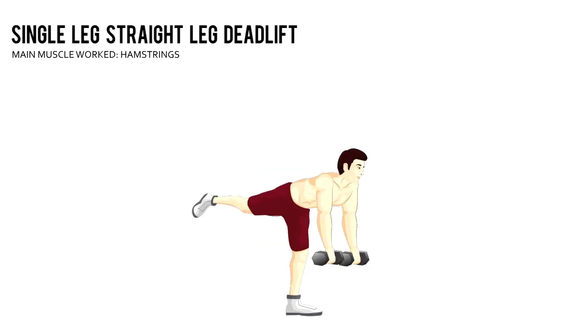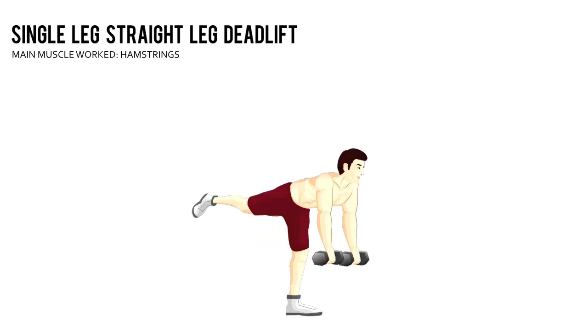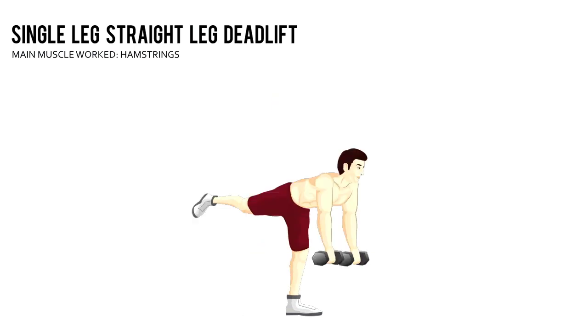Keeping your right leg in line with your torso, lower your torso until it's almost parallel to the floor. Pause and return to the starting position. After 20 seconds, switch legs and repeat.